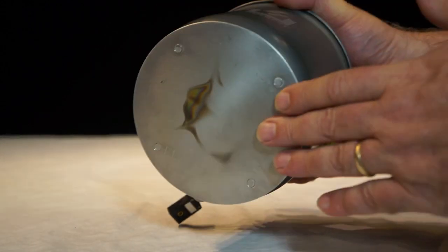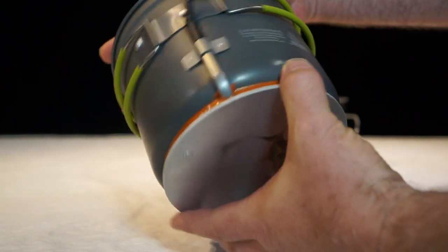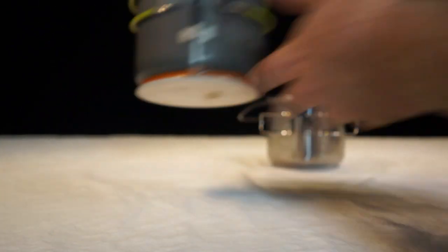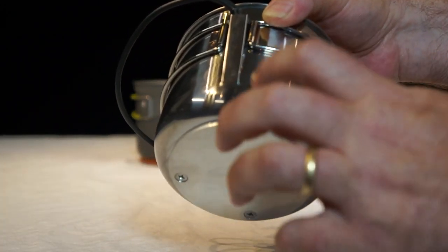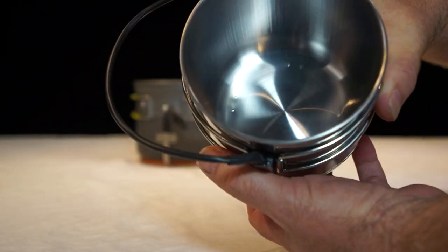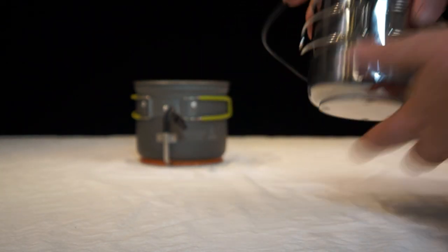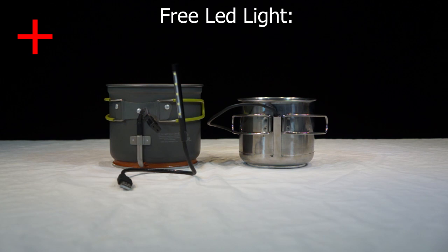Looking at construction: both have an aluminum heat collector on the bottom. The Power Pot is anodized aluminum with rivet construction — rivets on the outside and inside. The Cup Charger uses an aluminum heat collector but stainless steel construction throughout — heat shield, body, and interior are all stainless — with no parts protruding through the inside. The Power Pot ships with a 5-LED USB flashlight.